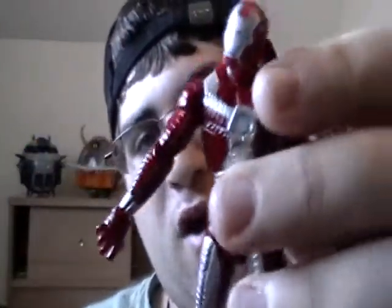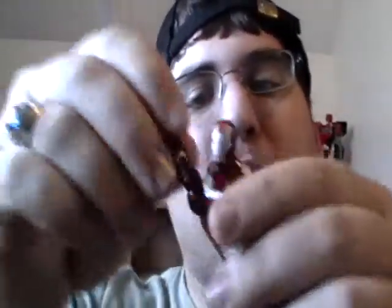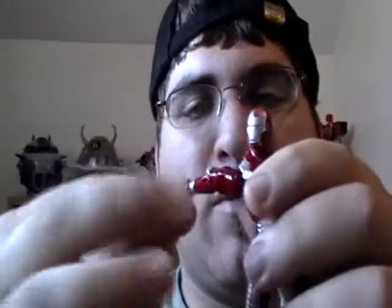Moving on to articulation: the head rotates a full 360 degrees and pops off like all the Iron Man toys. Now, the one thing about this toy that I do not like — that's as far as you can go with his arm. Because of the way these are sculpted in, you don't get any movement in there, and it really bothers me. You can get a full 360 degree rotation. The arm bends, but very stiffly — it's a very stiff joint in there.